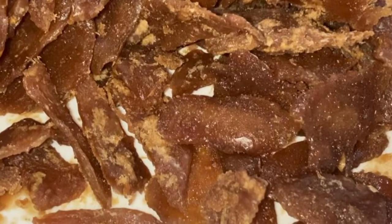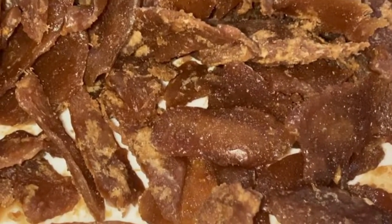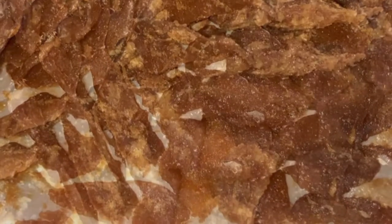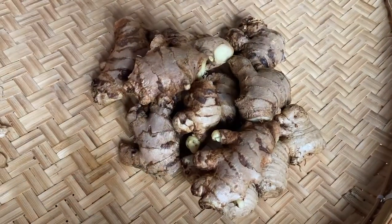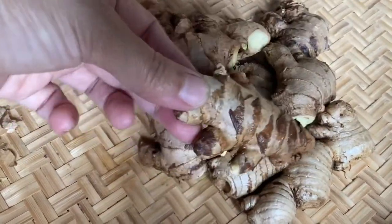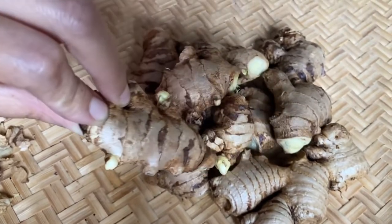Hello to all of you my friends, today I am here to show you how I actually make my ginger candy with brown sugar. As you see, I have taken some fresh ginger which is already pre-washed.